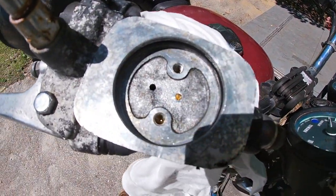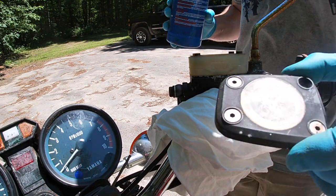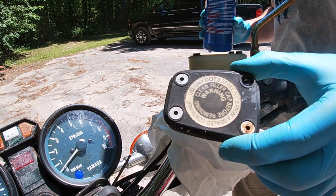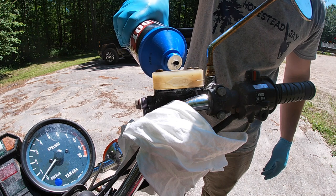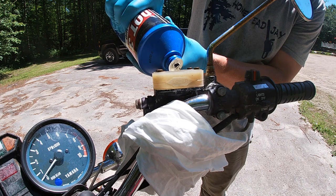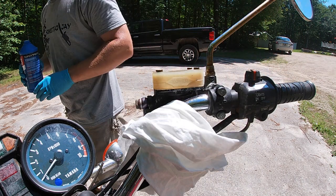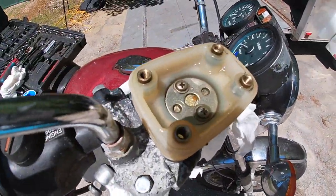Now that this is all clean, we can go ahead and throw it all back together. It says on the cap here to use DOT 3, 4, or 5 depending on the bike system, so make sure you use what the bike calls for.